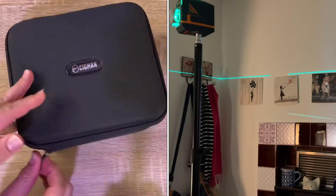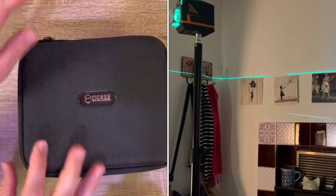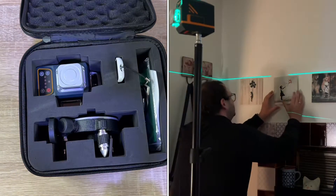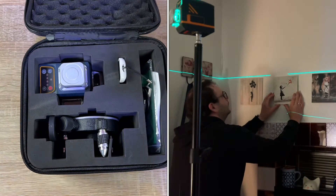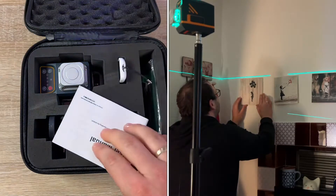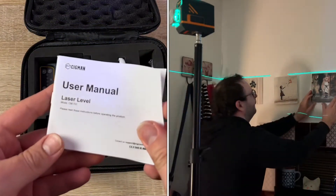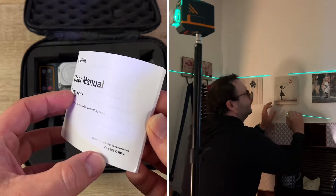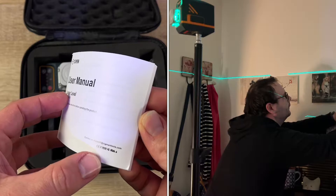Protect the measuring tool against moisture and direct sunlight. Do not subject it to extreme temperatures or radiation. In case of large temperature variance, allow the measuring tool to adjust to ambient temperature before putting it into operation. Avoid heavy impact or dropping the tool, and switch it off during transport.